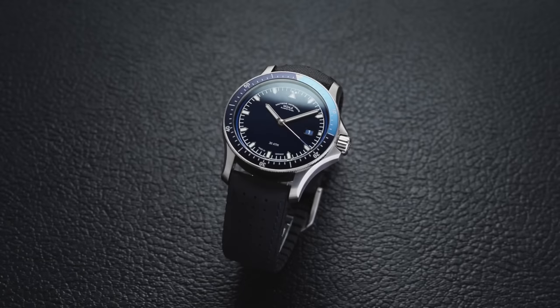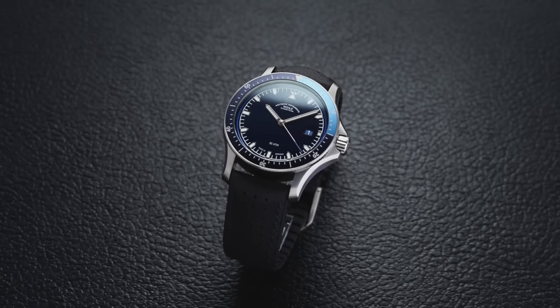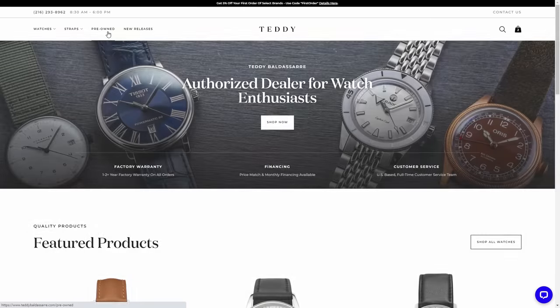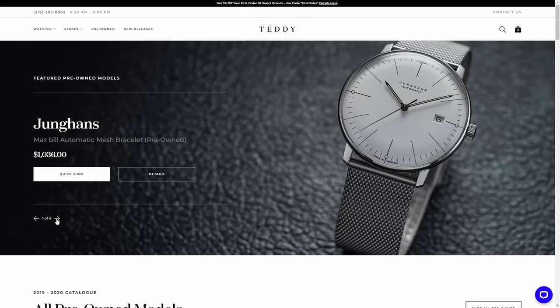On the subject of German dive watches, this is a very niche subject with a particular taste that goes along with it. This is not an area of divers that's going to be for everybody. Another watch on teddybaldessar.com is the Mühle Glashütte Promare Go — a fantastic dive watch for the money from Germany. We have some available in the pre-owned section of our site at $1,600, which at that price is a killer watch.